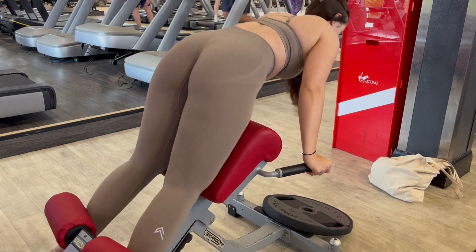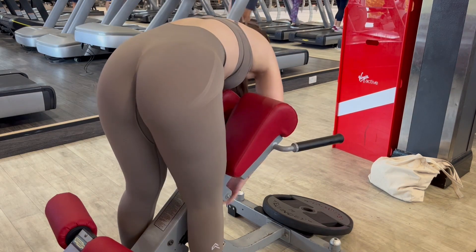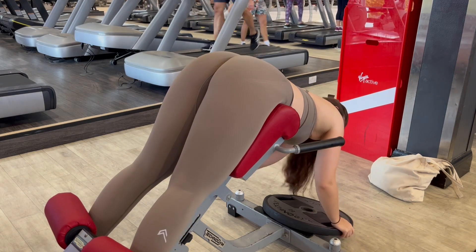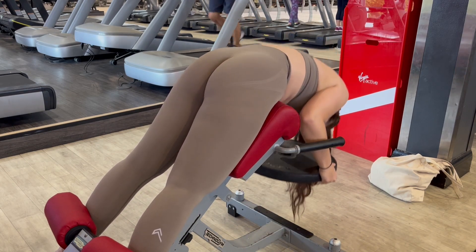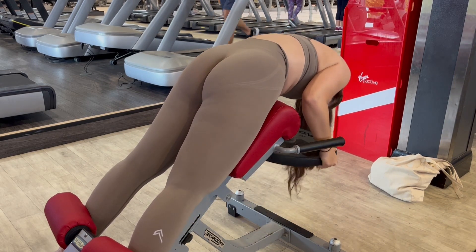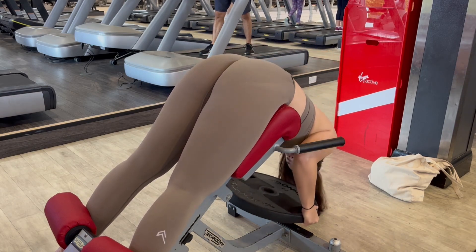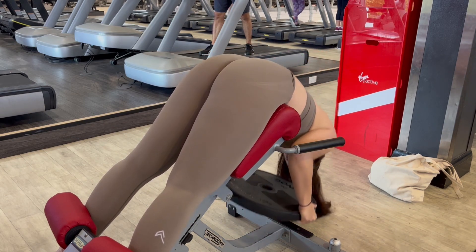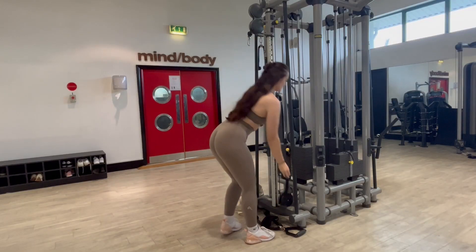Now we're moving on to our isolation exercises. The first one is a glute hyperextension. Make sure the hip pads are under the creases of your hips or pelvic bones — adjust as needed. Grab a plate, hunch your back to deactivate the back muscles, then simply squeeze your glutes — you'll naturally move up. The aim is not to move the back at all; just squeeze the glutes and then relax so your glutes stretch.